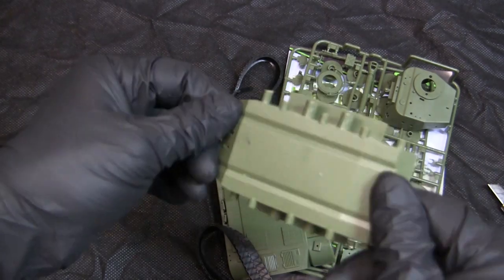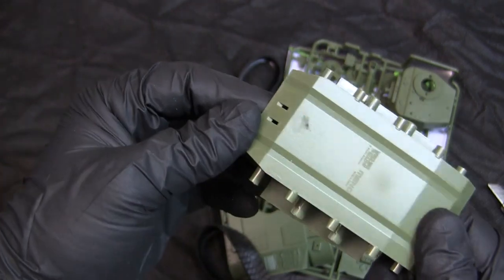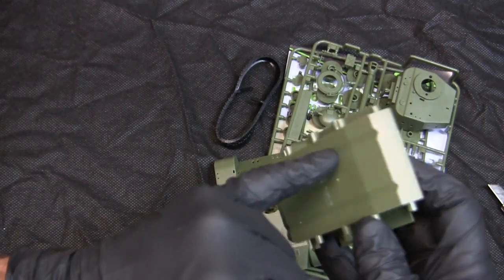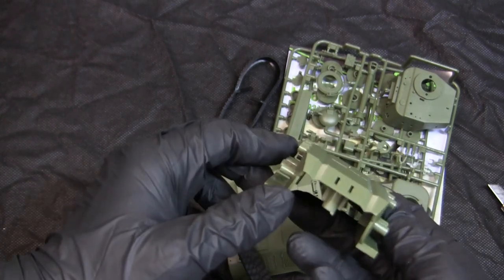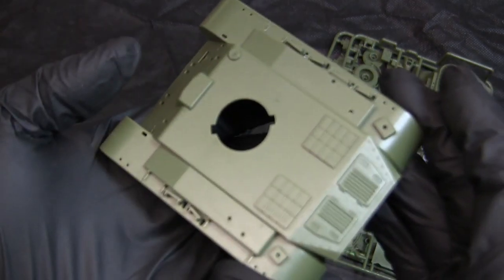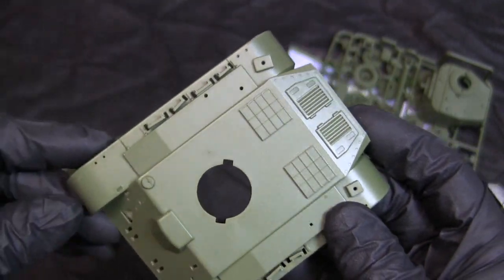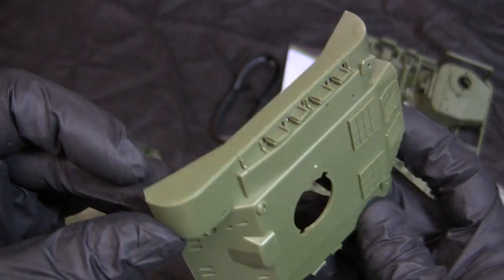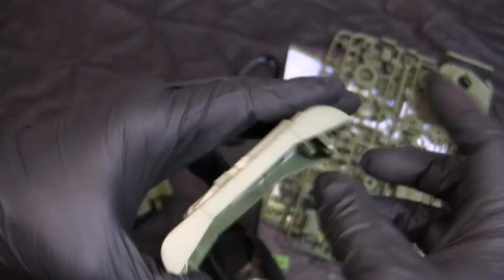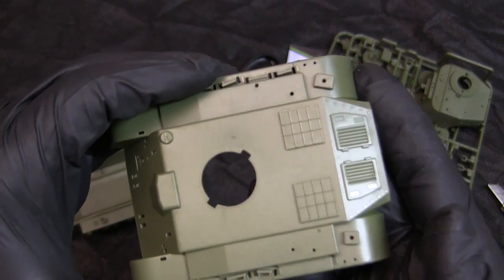Starting with the hull — the hull is one continuous molding. They've attempted a stylized version of the funky shape found on the M26 hull by molding in these two angles here. The upper hull detailing is very stylized, but the moldings themselves are pretty crisp with the fidelity of detail that's integrally found. The tank has its side skirts integrally molded into the upper hull, and here you can see the grillwork.